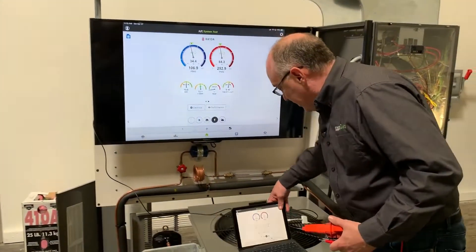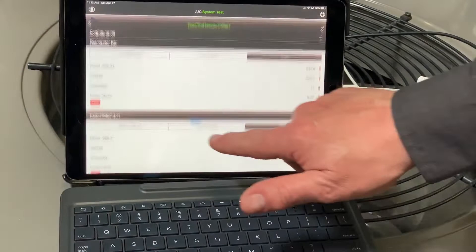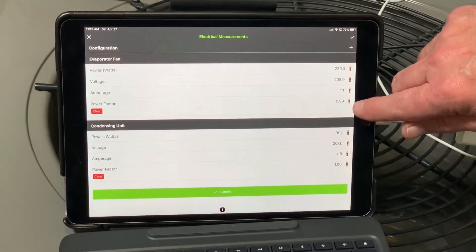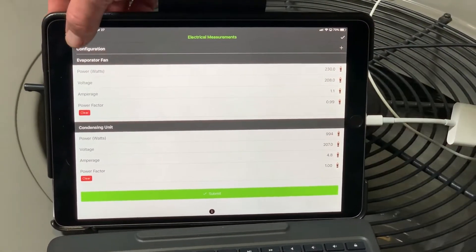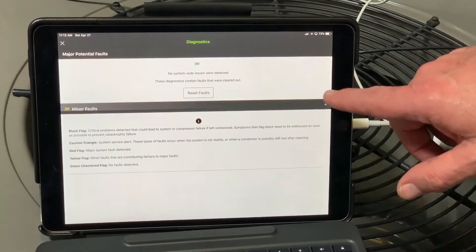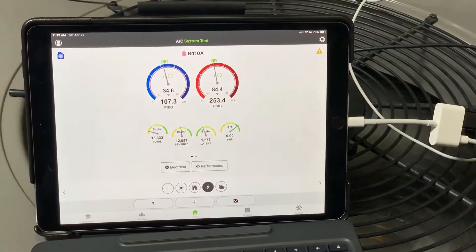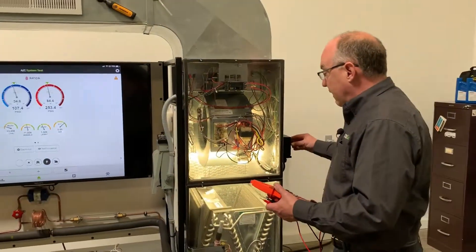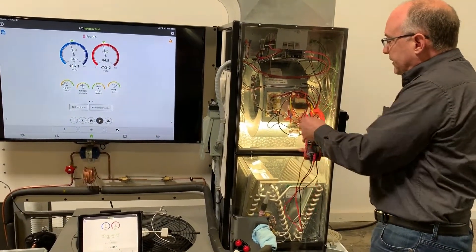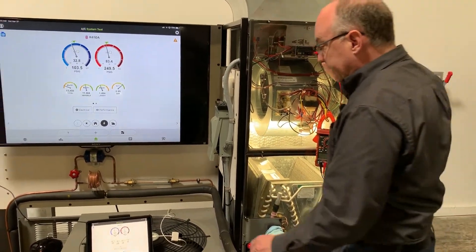Let me show one more thing. Going back to the electrical section, you can see this power factor is running at about 0.99 — that's a really good power factor. In diagnostics I have low load on the evaporator because it's cold in here. To demonstrate electrical fault detection, I have a rheostat that I'll use to slow my fan down. When the fan isn't optimized for the capacitor, it'll produce a different power factor.